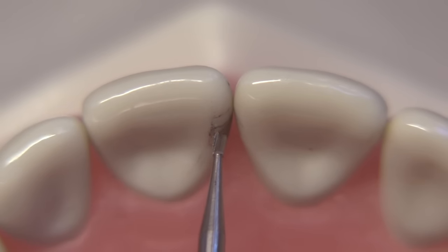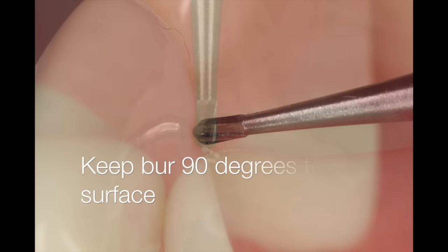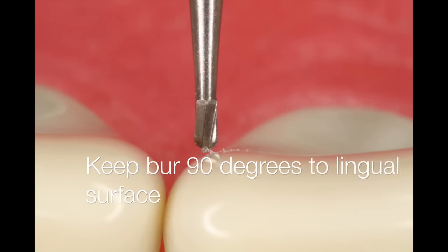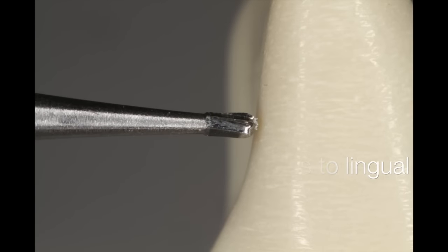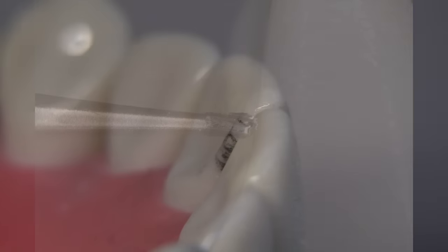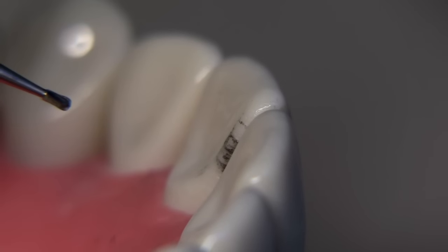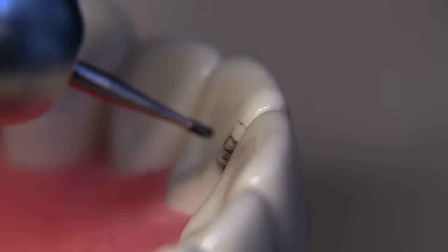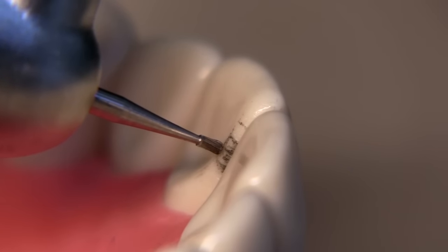When we start the preparation, let's try to put the burr in the middle of the prep — not only incisally but mesial-distally — so that we have a little bit of protection. Notice that the burr is being held 90 degrees relative to the lingual surface, which would be visualized not only from the incisal view but from the proximal view. We've made the marks on the tooth, which are obviously not necessary clinically, but done here for demonstration purposes. We're going to start the preparation with a small punch cut right in the middle of that intended outline form.